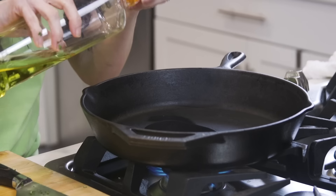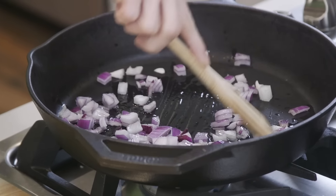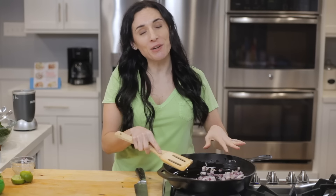Next, let's heat some oil in the cast iron skillet. A hot pan is the trick to a really good sear on these veggies, so we want our pan to be sizzling hot. With the hot skillet, I'm gonna add the onion, toss it around, and let it cook for about five minutes until it's golden and soft. Today I'm using a red onion, but you can use yellow or white — whatever you have on hand.